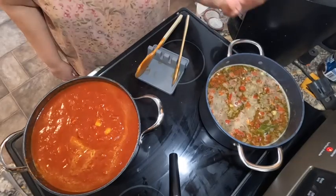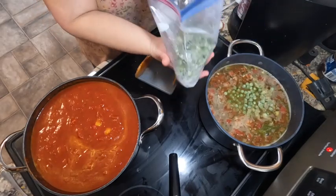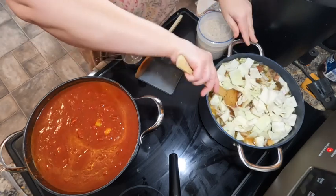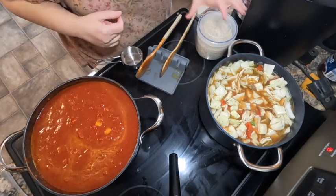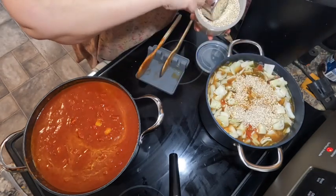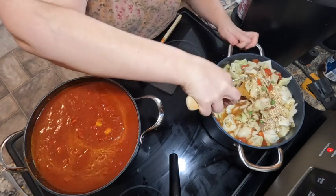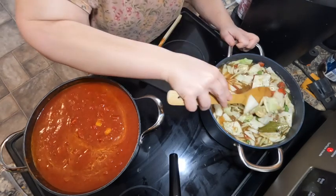The soup has simmered for a bit, so we're going to put the cabbage and barley in and grab the frozen peas — about a cup of frozen peas. This is a lot of cabbage. Let's get it all in there. This soup already smells really good. It's not quite three quarters of a cup of barley. We still have two jars of carrots to go in, but I think there should be enough room once they're drained.